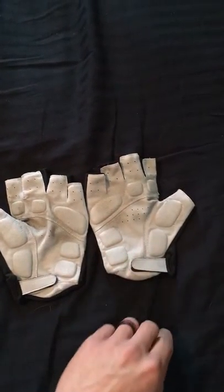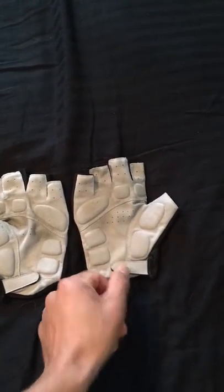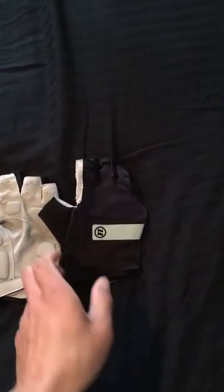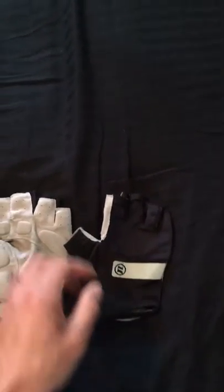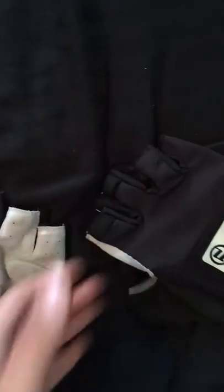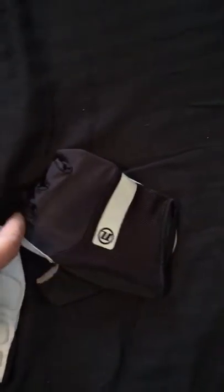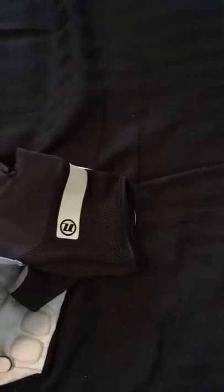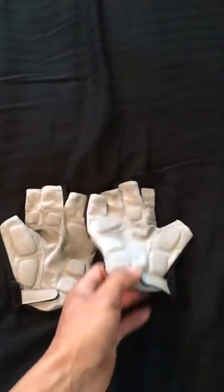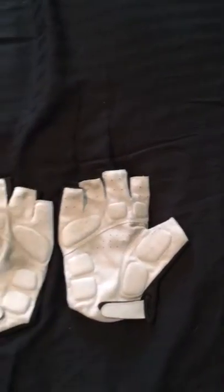There are also perforations on the inner palm. The velcro is on the inside of the hand instead of the outside. I believe this part is reflective. There are also two little loops which allow you to aid in pulling your glove off — your finger catches in there and helps pull it through, so you're not trying to pull from multiple spots. It's pretty tight.